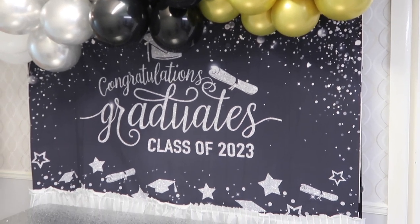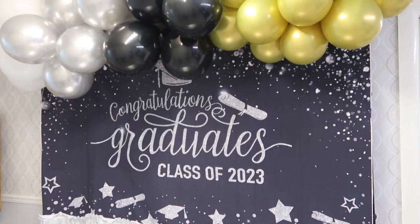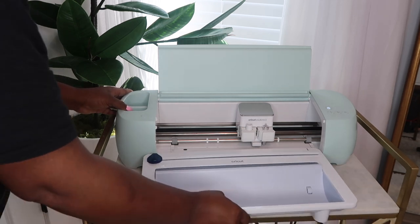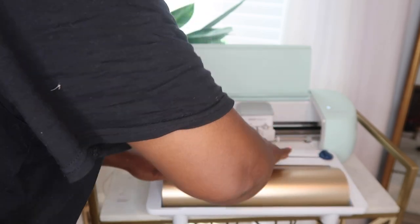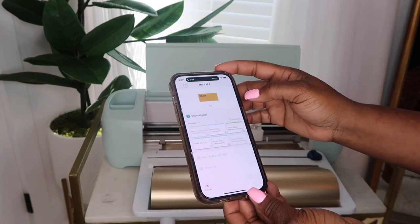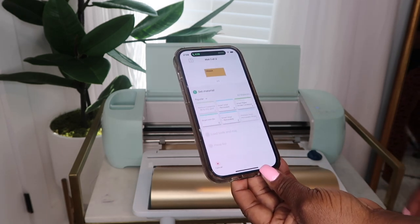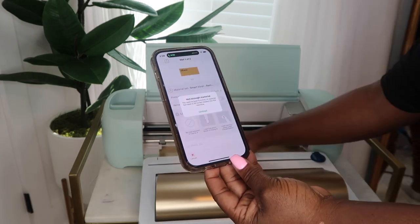This is the backdrop we used to place all of the graduates on, and I wanted to do a DIY to go with the whole theme. This video is not sponsored by Cricut, but this is just a testament to why I love Cricut — especially if you're in the event planning or event design arena. I'm able to design on my phone, which is super easy and quick. I wanted to DIY a centerpiece for graduation using some books from Dollar Tree.